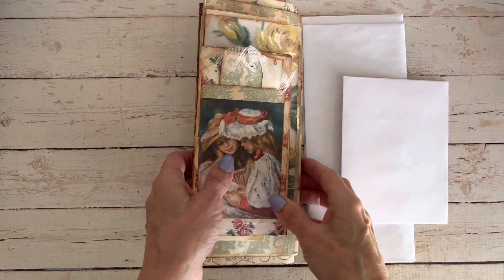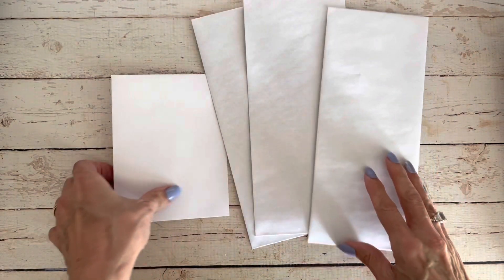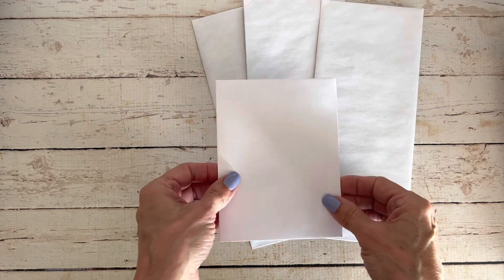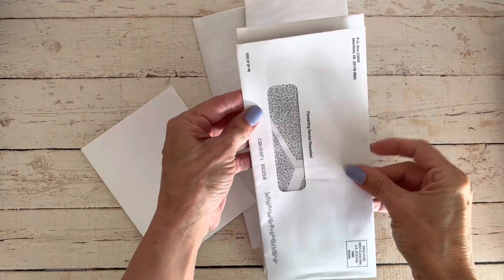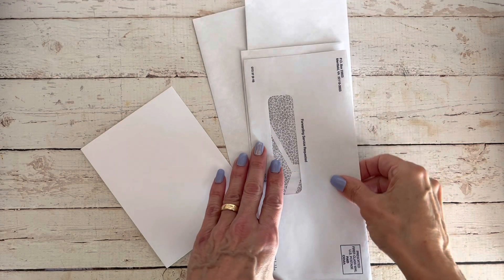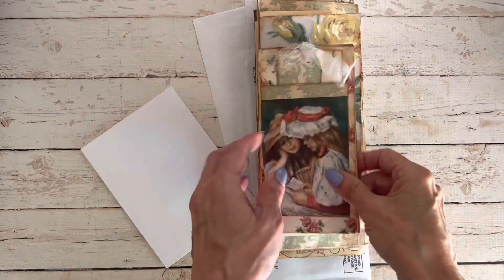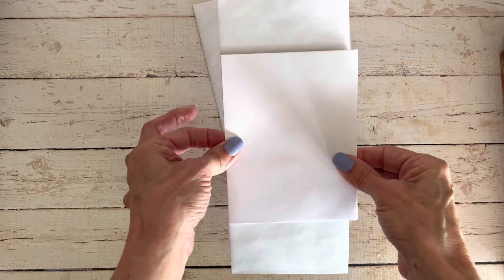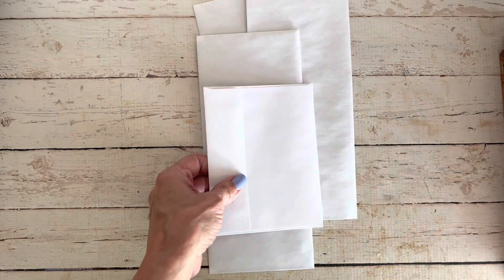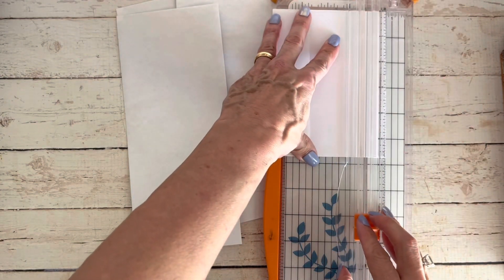So here we have our completed journal, and now I'll show you how I like to put them together. You're going to need four envelopes. I like to use three tall ones all the same size, and then you can choose whatever size you want for the smaller envelope. Sometimes I grab an envelope that's not quite the same size and I just trim it down to whatever size I like.